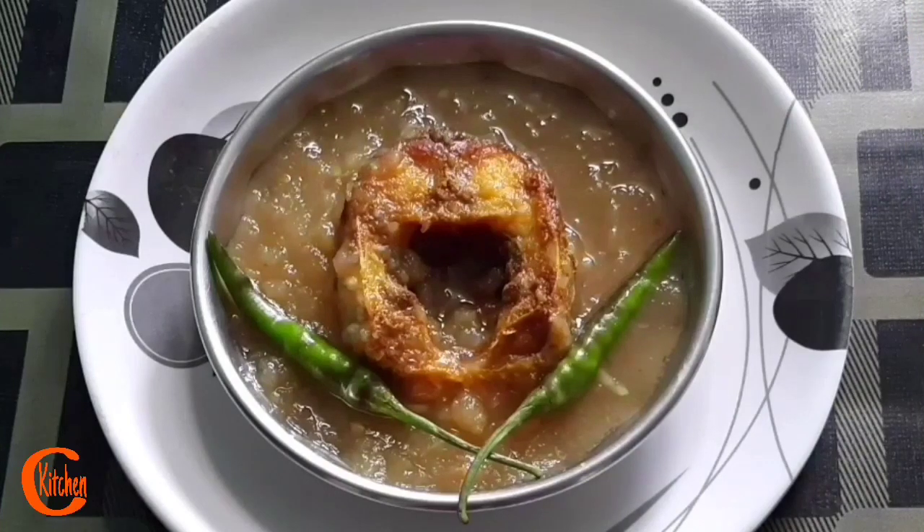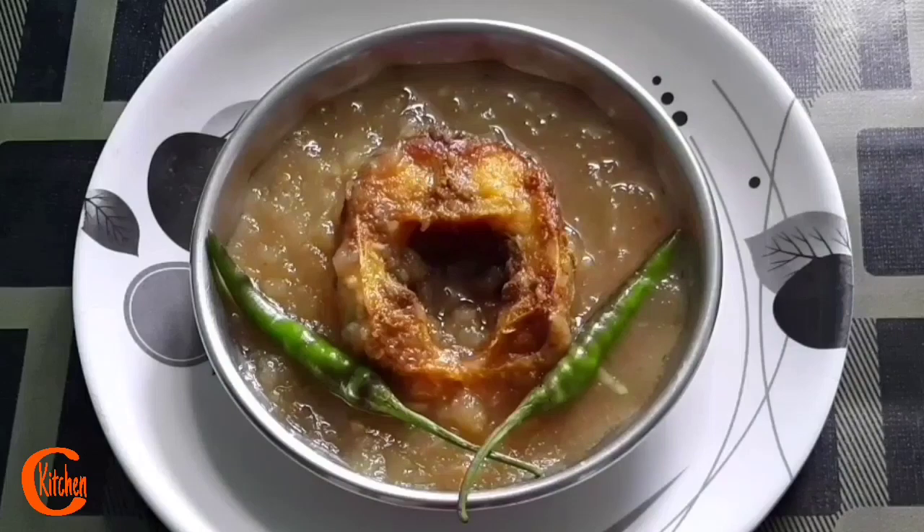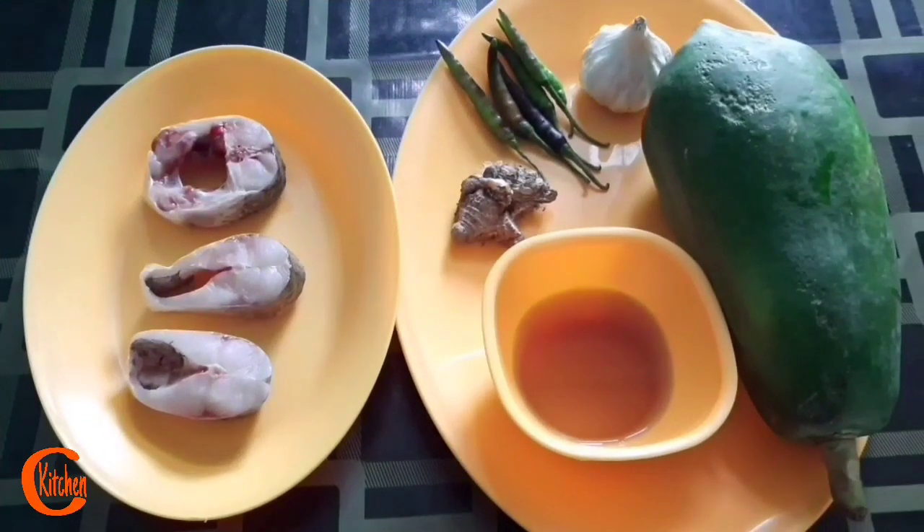Hello friends, I am back again with a typical traditional Assamese cuisine. It's a very healthy, simple, and easy recipe, and that too without spices. So let's start. Friends, omitar khar — omita means papaya — and this omitar khar is very much popular in Assam. We people of Assam are very much fond of this recipe.